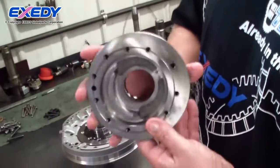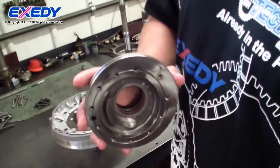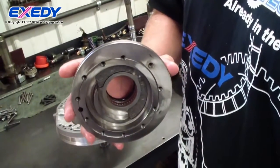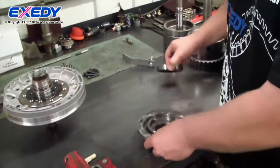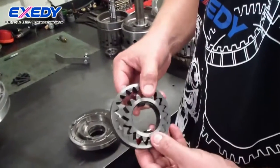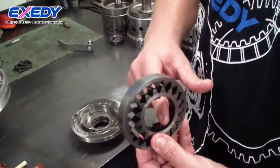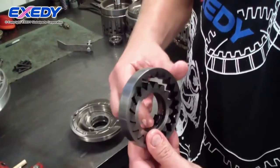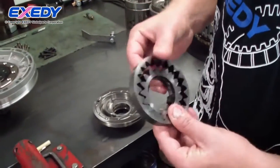This particular transmission uses a roller bearing instead of a pump bushing for the converter hub. These are the pump gears. They're driven by the torque converter hub, which engages these lugs. This acts as the heart of the transmission and supplies the fluid for the unit.